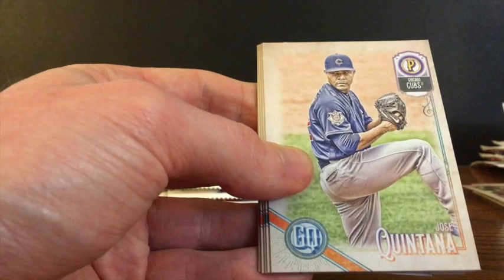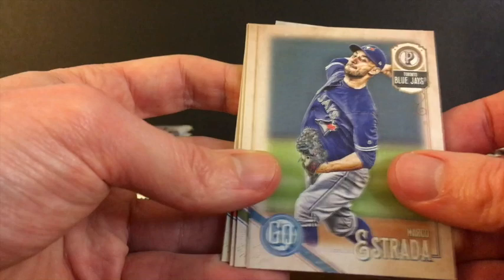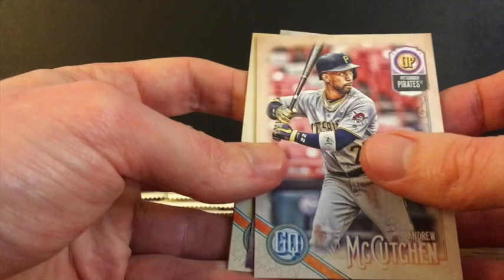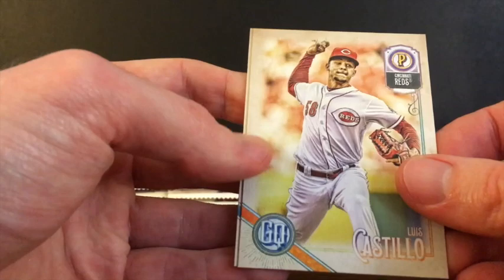Dominic Smith. Feels like we've got some kind of insert — I think we've got another mini card in this pack. Jose Quintana, now of the Cubs. Marco Estrada, Corey Knebel, Andrew McCutchen, no longer of the Pirates. And another Fortune Teller insert, this time of Amed Rosario. Those are kind of cool inserts. Luis Castillo and Mike Moustakas.